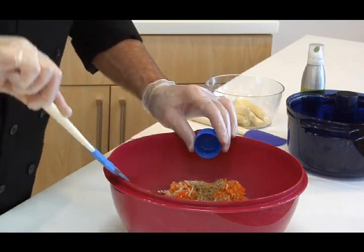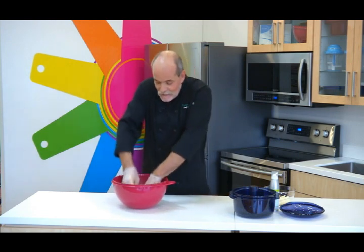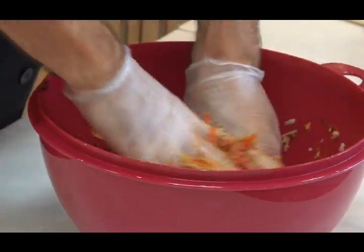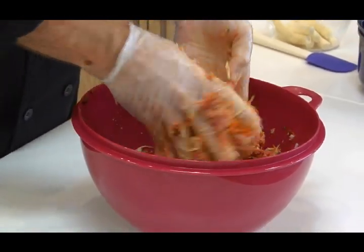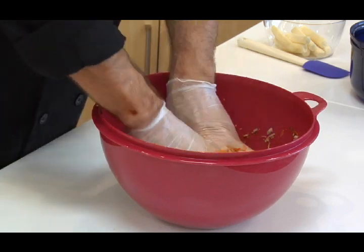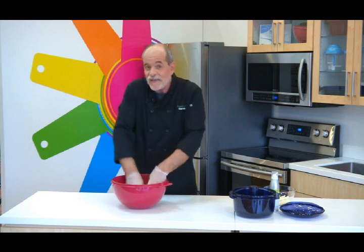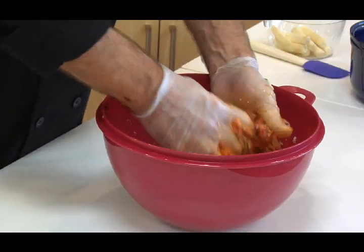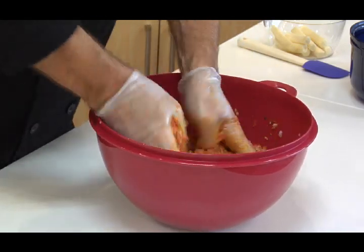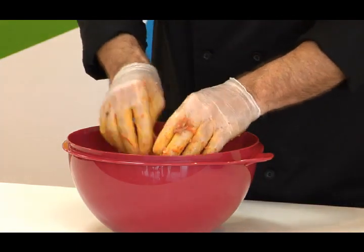Everything's in. Now I get to play. I'm just going to go in with both hands and start mashing it up. You don't want to overwork the meat, but you do want to make sure that everything is completely incorporated, because remember, we're trying to hide these vegetables. The second reason why using the colander is such a great idea: because we're adding these vegetables and they give off a lot of liquid, this way that liquid is also going to drain off so that you're not going to have a soggy meatloaf. And nobody likes that. Those carrots were very orange because my gloves are now orange too.